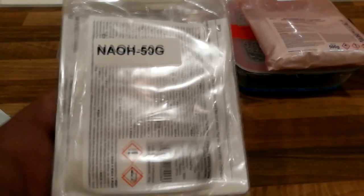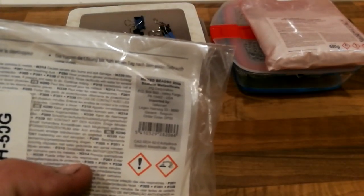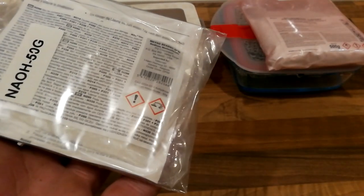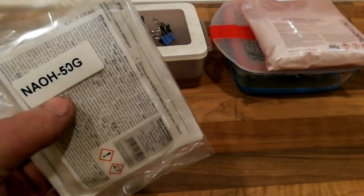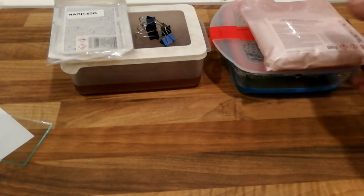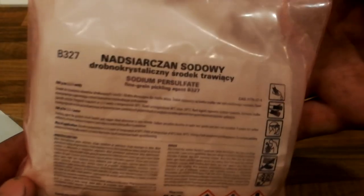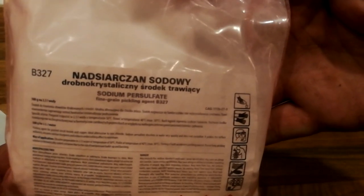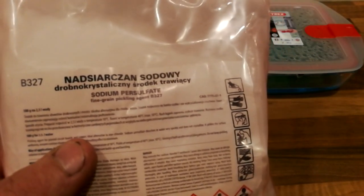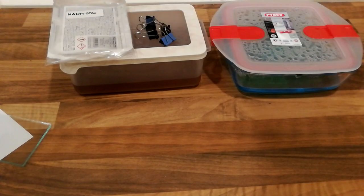Then you need the developing agent. This is sodium metasilicate. This is not super dangerous but you should not be drinking it or anything. Then you need the actual acid for making the actual PCB. This is sodium persulfate. These usually have the mixing amounts on the packaging - like this one says 500 grams for 2.5 liters of water.